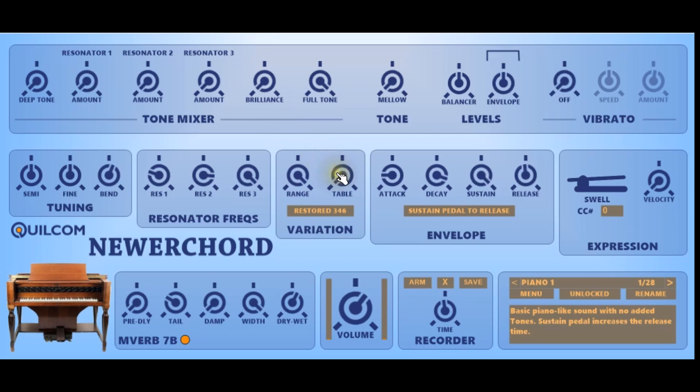The table knob selects from up to ten different pre-randomised tables. I've provided this so if you want to have more than one instance of the Newer Chord you can set a different table, so you'll get different differences between the notes. Of course that's rather extreme, so a setting of half or so is probably better.